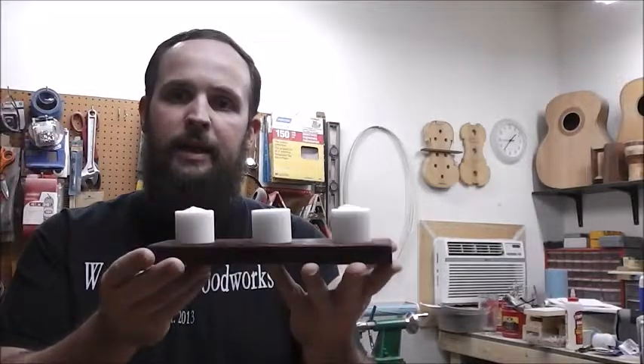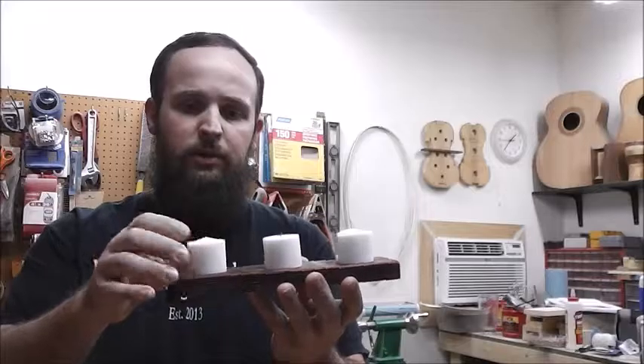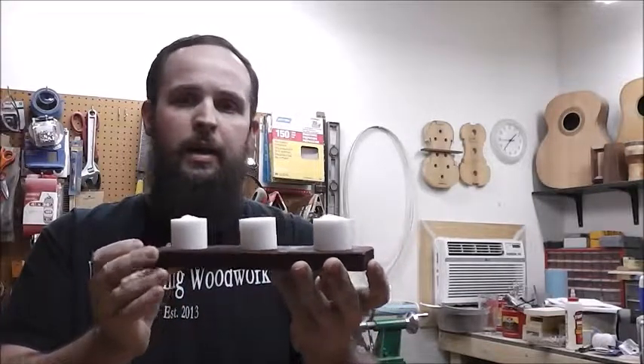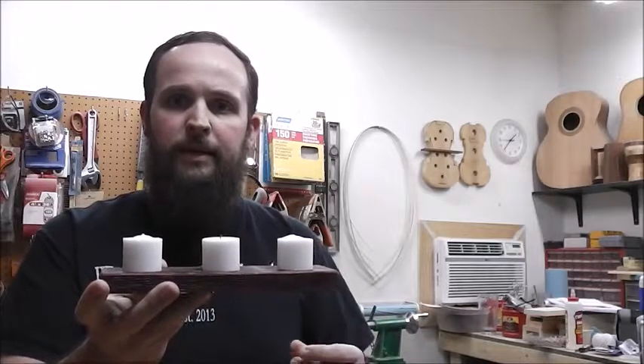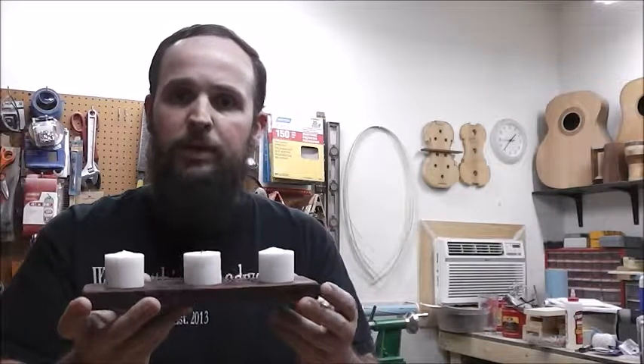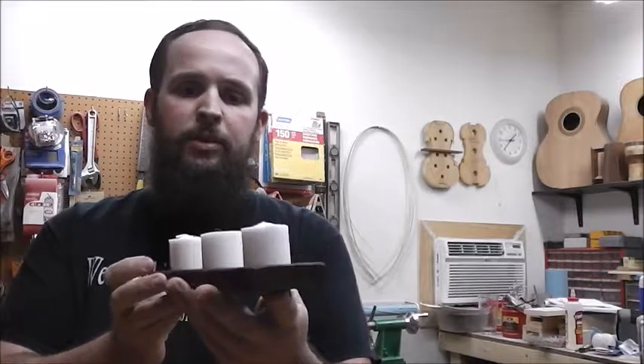It's this little tea light candle holder. I'm not using tea lights in this example — I kind of like using these little pillar candles. But this is a quick and easy project. You can change the size however you like. There's a full tutorial on the website, which you can see in the description. There's a link below — you can click on that and it'll take you to the tutorial. This is a really simple project.